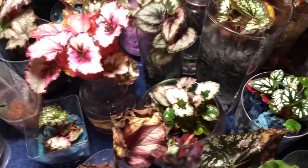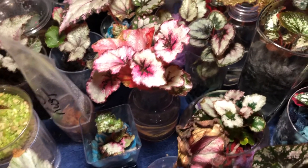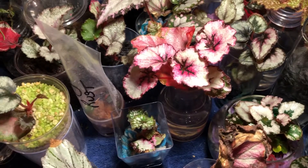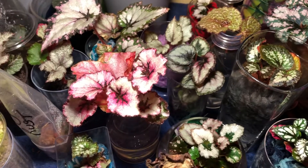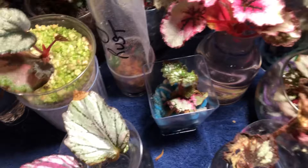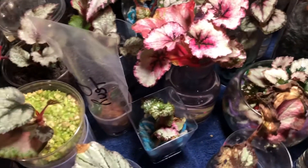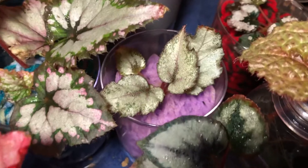So definitely something to keep in mind when you're propagating your Rex begonias, even if you're growing them in a medium like sphagnum moss — I don't use soil ever, but you can if you want — or in polyester yarn, whatever the case may be. All of these were propagated in water and then placed into yarn. You can see they've grown really nice so far.